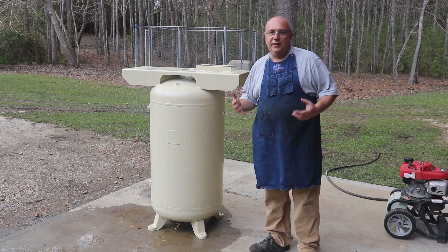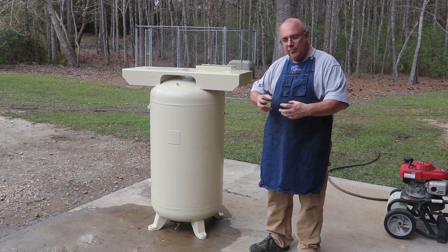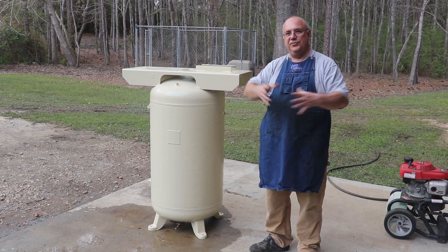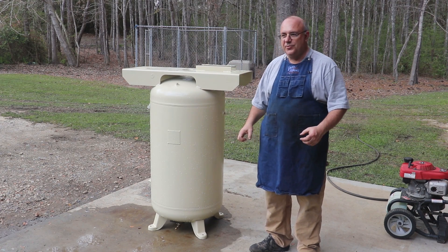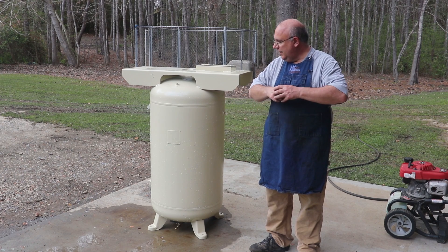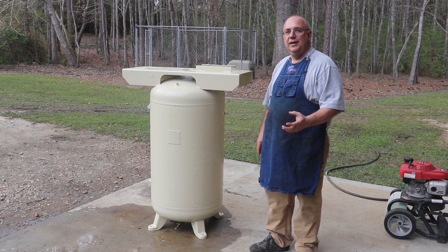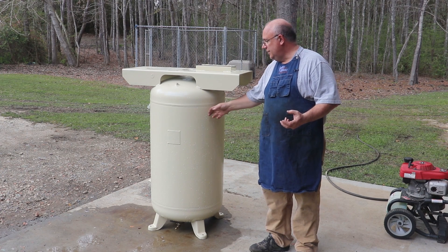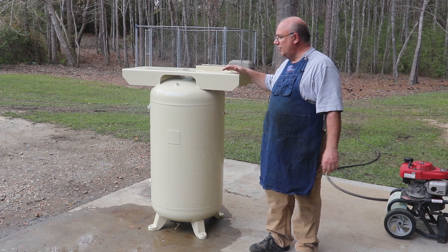Compressed air contains an awful lot of potential energy. Air will compress, and because it is compressed, it wants to expand. If something were to happen and this tank were to rupture, it could become a very violent explosion, sending shreds of metal all over the place. Because of that, you want to be sure to get your tank tested before you put an old tank back into service.